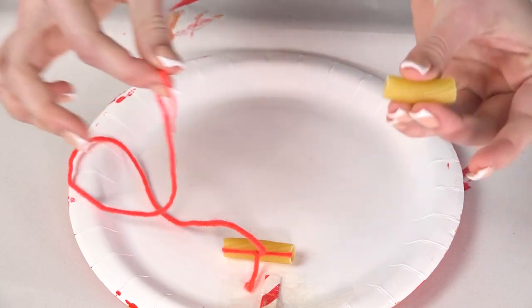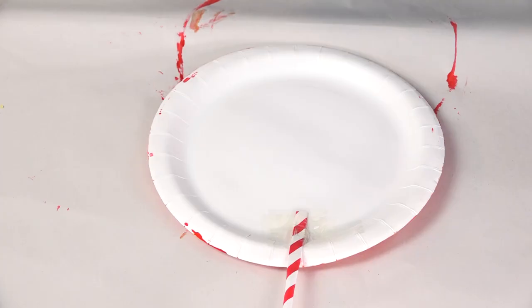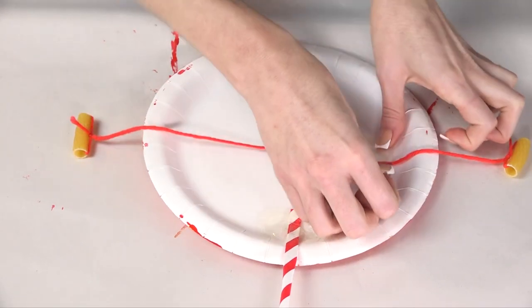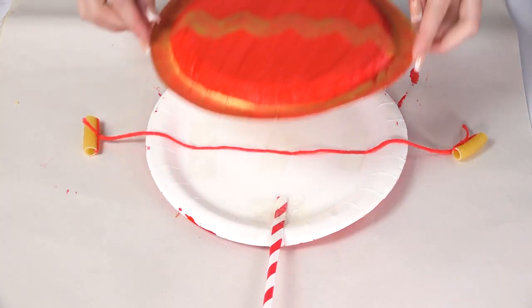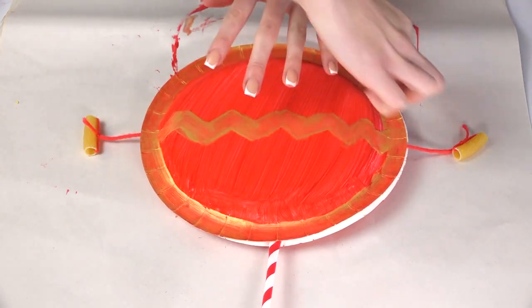Don't forget to do the same on the other end — it should look like this. Then we're just going to pop it here and secure it in place with some sellotape. And with your other plate we're just going to pop it on top and then secure it in place with more sellotape going around.